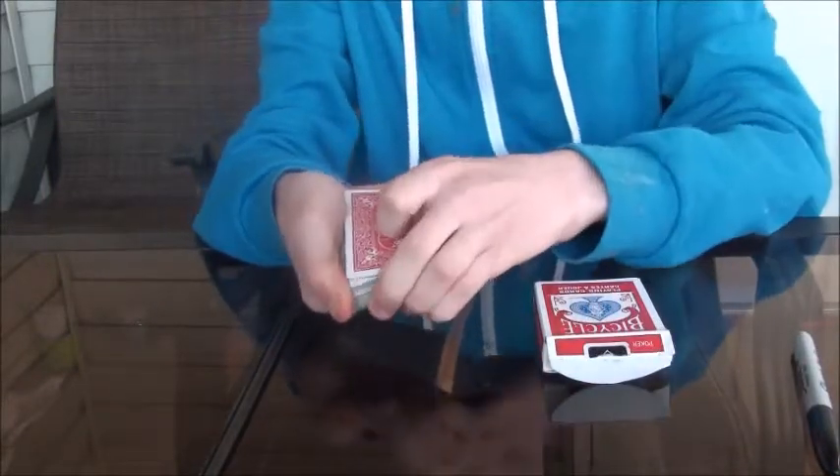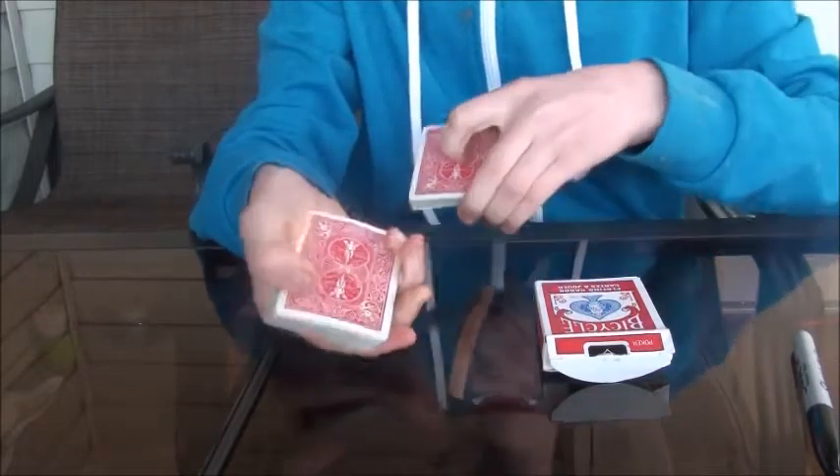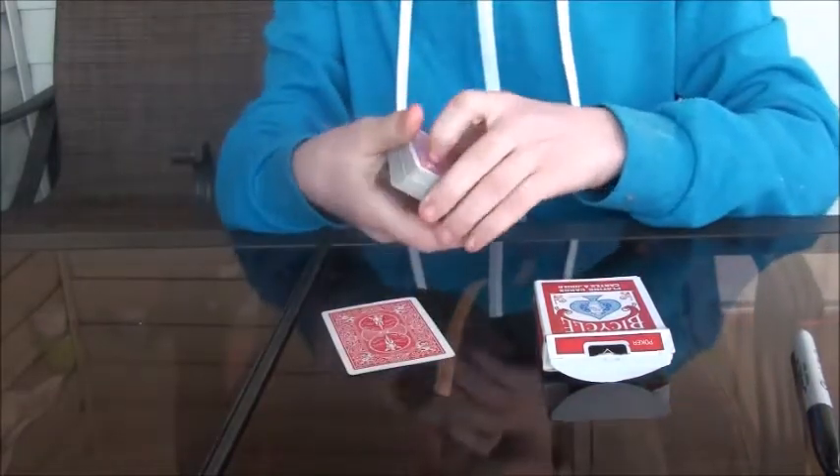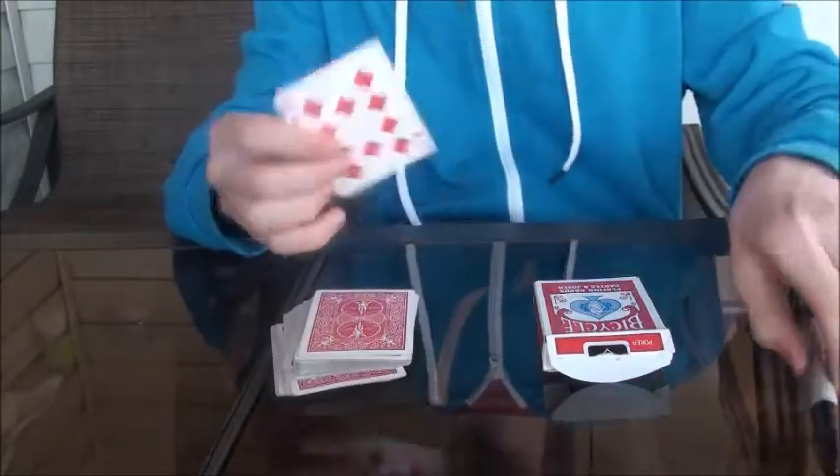So here's the trick. What you're going to get them to do is you're going to tell them when to stop, they say stop, and then you're going to give them a card. So in this case, we're going to use the ten of diamonds.